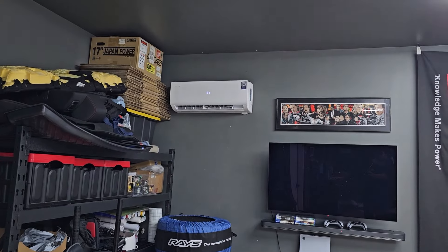What's up guys? It's been a minute and I've been super busy remodeling the garage a little bit. So I repainted everything, put a bunch of shelves up, did the lighting, and also put in an AC unit.